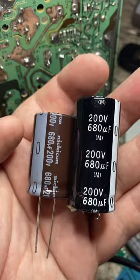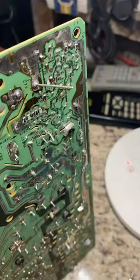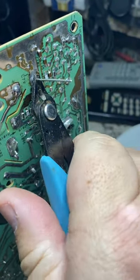I thought about replacing the filter cap, so I put it out and there's a new one. Clip those leads. The filter cap is usually the largest capacitor on the board.